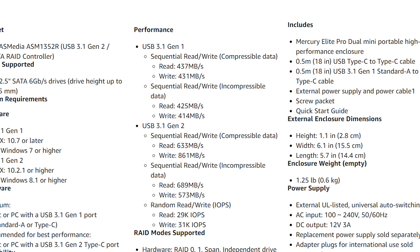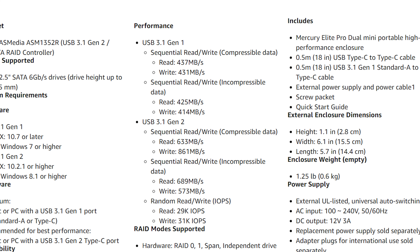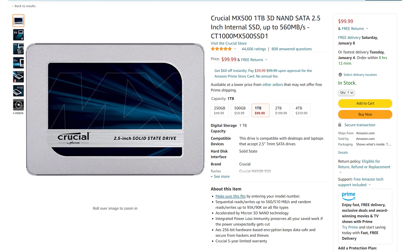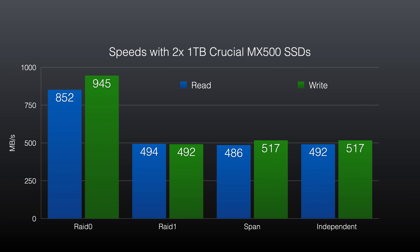So how does it perform? Pretty good, with one strange issue I'll get to in a bit. You can check the product page for a list of max speeds, but I'm going to share the speeds I got in my personal tests. We used two one-terabyte Crucial MX500 drives and ran a simple speed test in all four configurations. In RAID 0, we got read speeds of 852 megabytes per second with write speeds of 945 megabytes per second. For RAID 1, SPAN, and Independent, we got similar results with read speeds around 490 MB/s and write speeds around 500 to 520 MB/s.